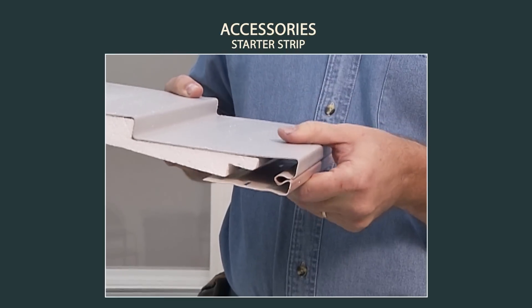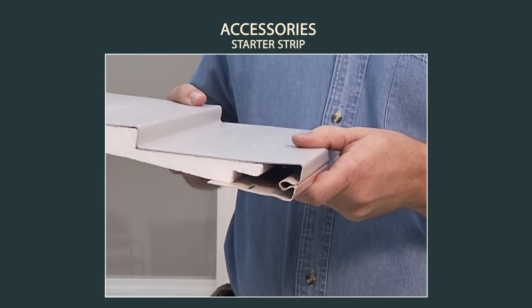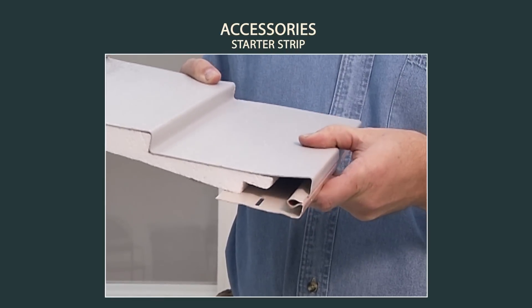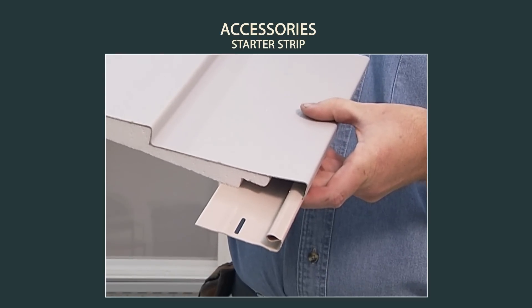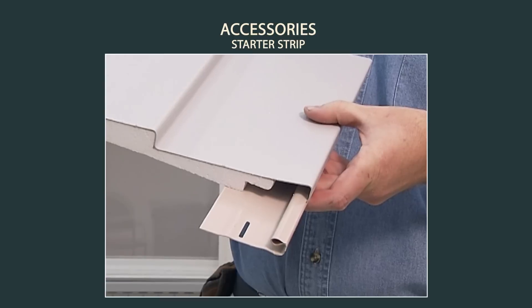For back siding, the starter strip must be spaced away from the wall to accommodate the thickness of the backing on the siding. Consult the manufacturer's instructions for specific materials or techniques.